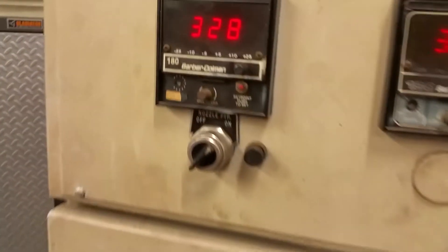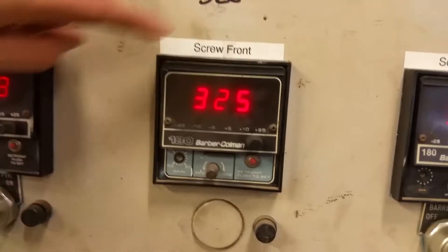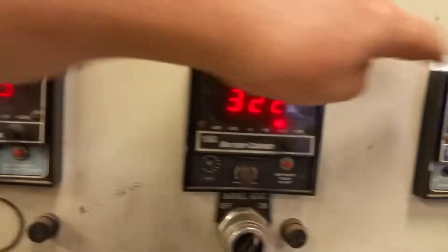And that three nozzle tip — is that your temperature? Yeah. Nozzle tip temperature at the nozzle tip, at the screw front, at the middle, and at the back.